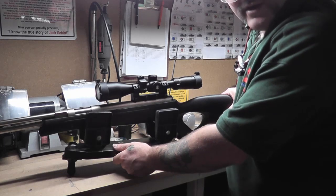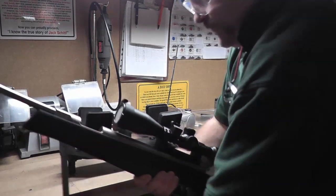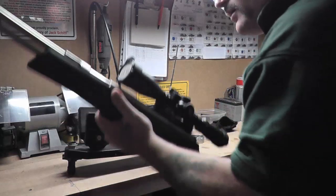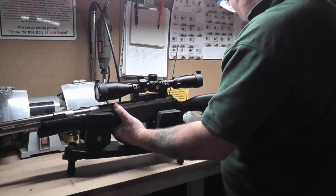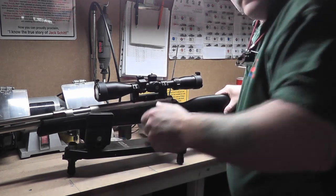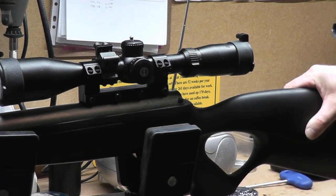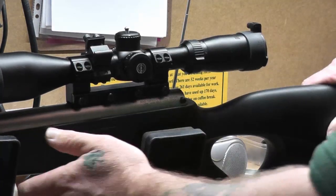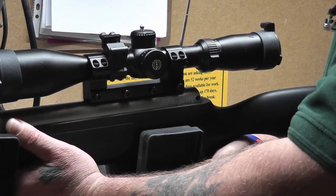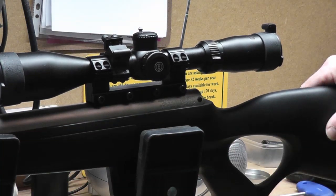Next up is my HW97 KT .22. And as you've seen, that one jumped forward.